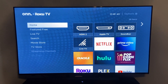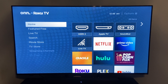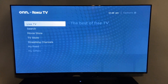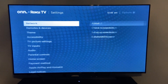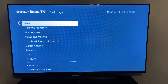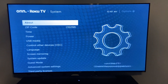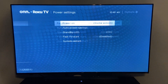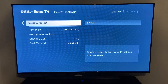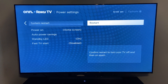In order to do that, you're not actually going to turn the TV off and turn it back on — you have to go into your settings to do this. Scroll down to the settings menu, then scroll over to the right and go down until you get to System. Once you get to System, go over and scroll down to the Power menu, then scroll over one more time until you get to System Restart. Once you get there, scroll over to Restart and hit OK.